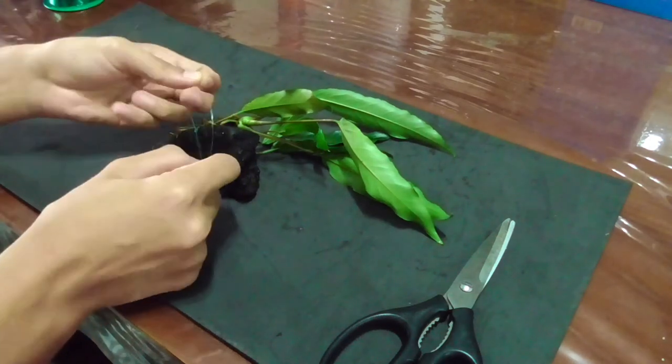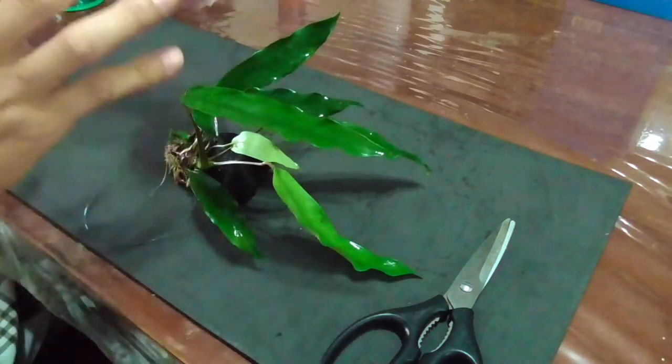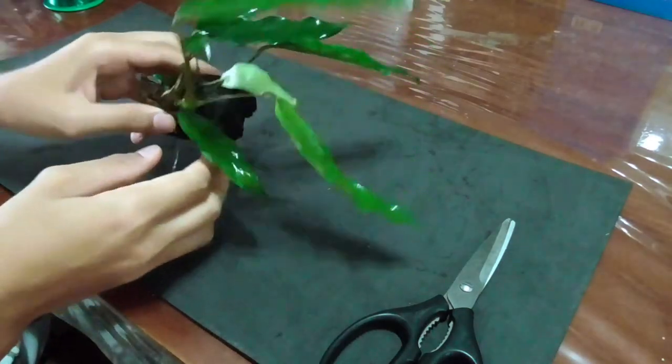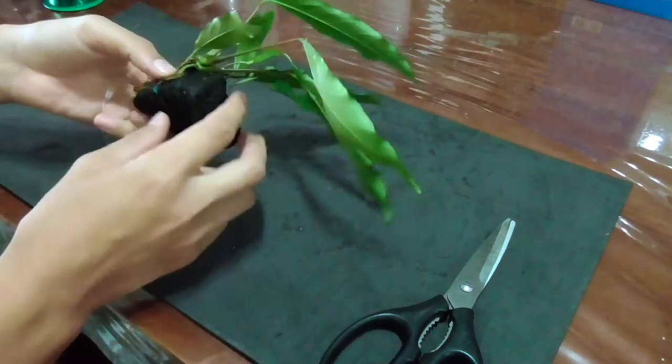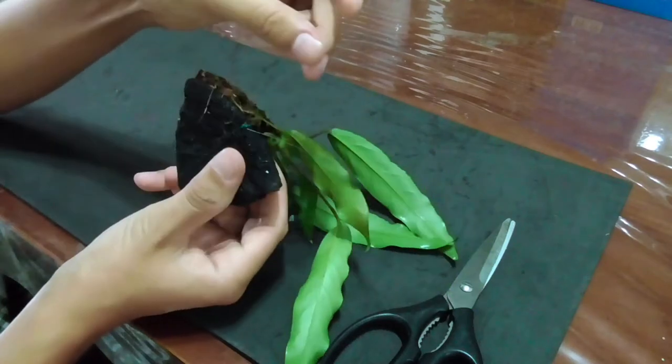If it takes a while to do this, you can get a spray bottle like I have right here and just spray the plant down to keep it moist. Once you finish that, cut off the excess string.